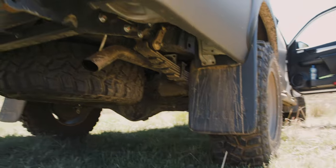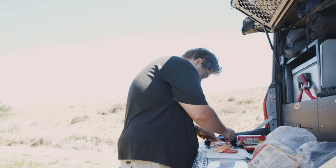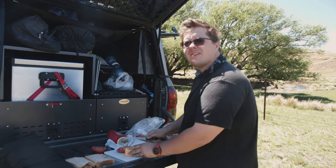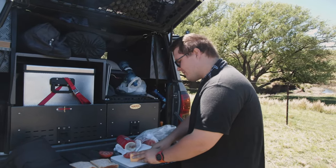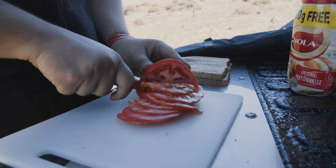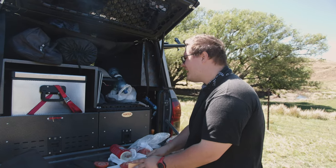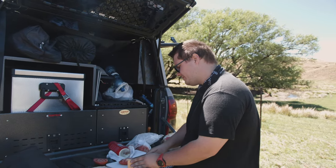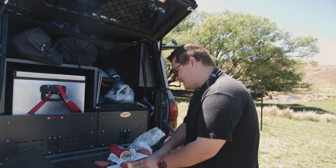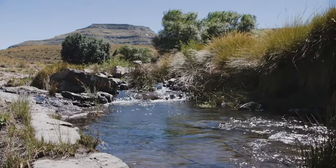What an awesome little spot to pull over and have a little sandwich. This is one of my favorite things about overlanding — having all your stuff with you, you just pick where you want to stop, you don't have to wait to get to a restaurant. We wanted to pull out the Weber and have a braai but it was a little bit windy, so just a quick sandwich and then hit the road again.